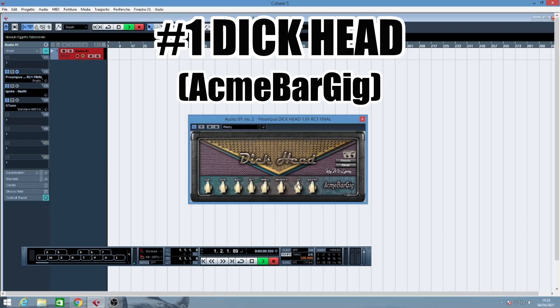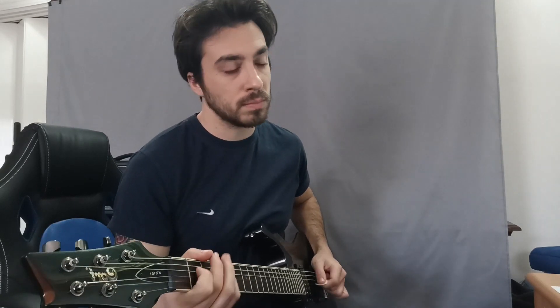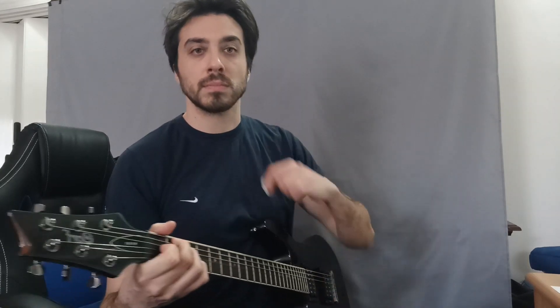The first plugin I downloaded from the Plugins for Free site sounds really great. It's called Preampo Sleek Head and it's pretty much based on a 100-watt Plexi-style head. You have here your basic clean sound — very edgy and crispy — and if you turn up the gain, you will start to hear it crank.